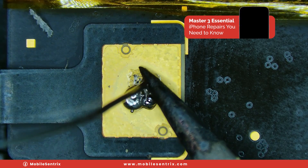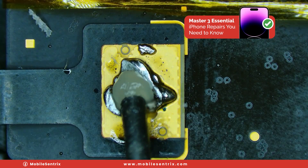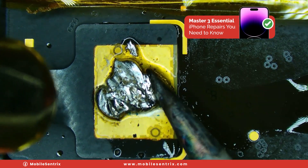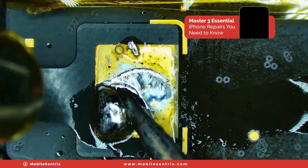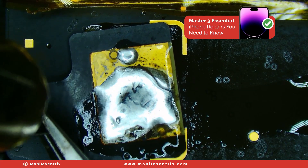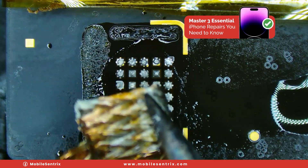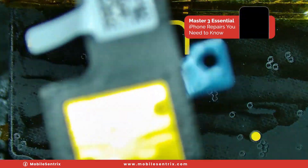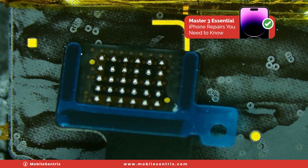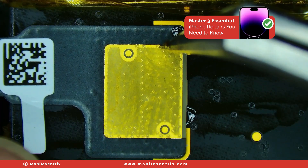We'll just take some solder and our iron. We'll push in the solder to the iron now that it's warm enough. We'll add some flux and pull it away, then add some more flux, take some wick, and clean up the area really well. Now we have our new antenna — you can see I've already got it pre-balled. We'll add some flux, peel off the sticker, and line up.